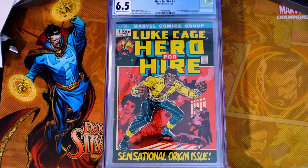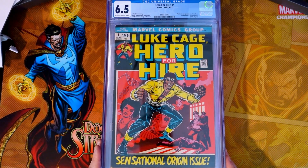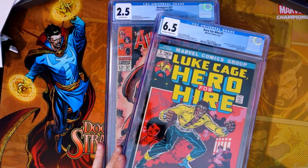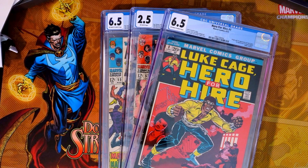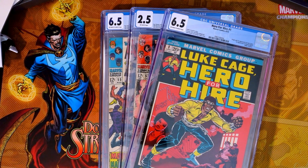Let me know — do you think 15 months is worth it? I will tell you this: if you're going to send in a book via economy or a value-type submission, you better fast-track it. Right now, you can get a modern in like three weeks. These books, you're looking at over a year, and the market just changes. Even if you're not going to sell them, you may not want your books out for that long. Let me know your thoughts down below. Silver Age or modern? If you like the videos, please think about subscribing, leave a thumbs up, and I'll see you in the next video. Take care.